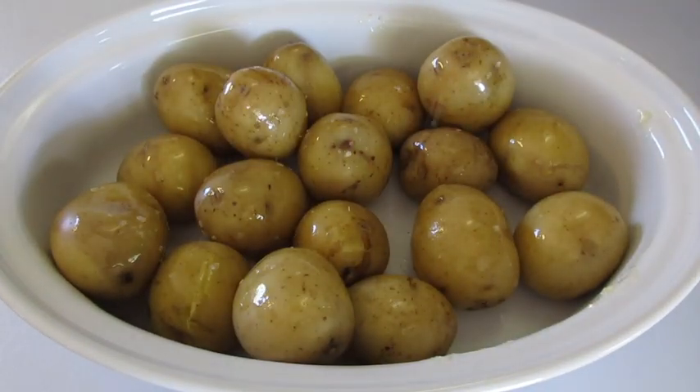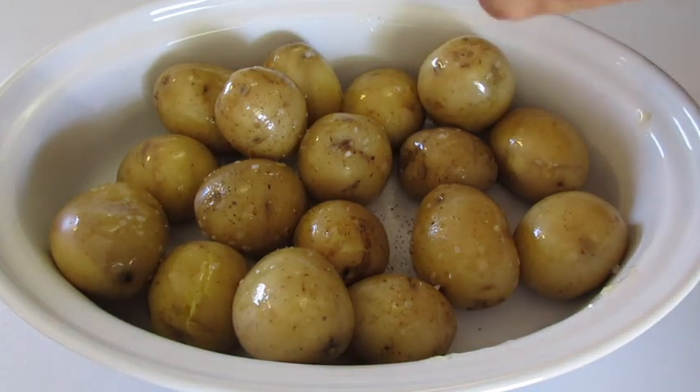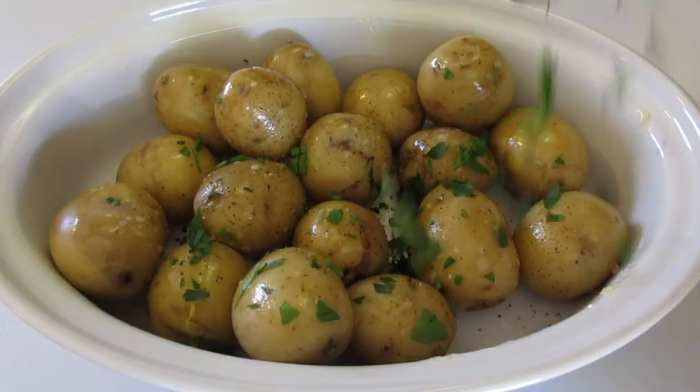Adding a little kosher salt — not necessary if you're watching your sodium — and a little fresh cracked black pepper. To finish it off I like to sprinkle on some fresh parsley.